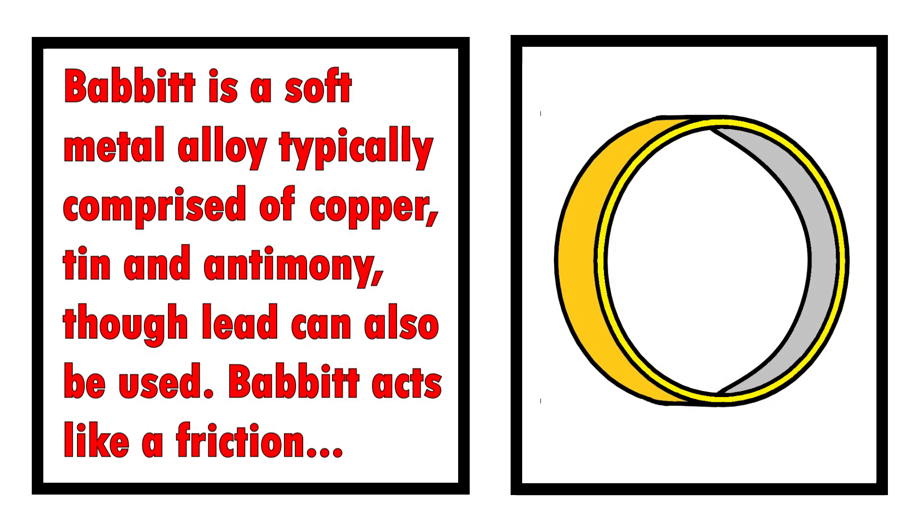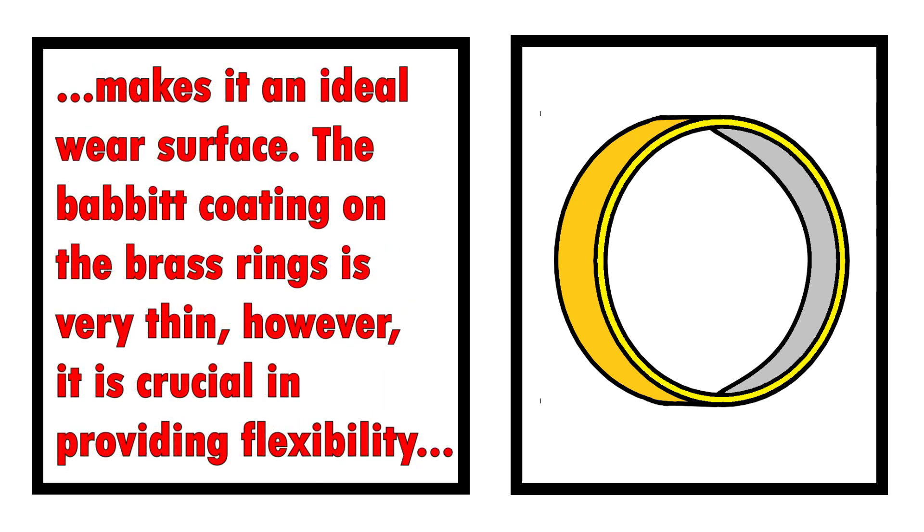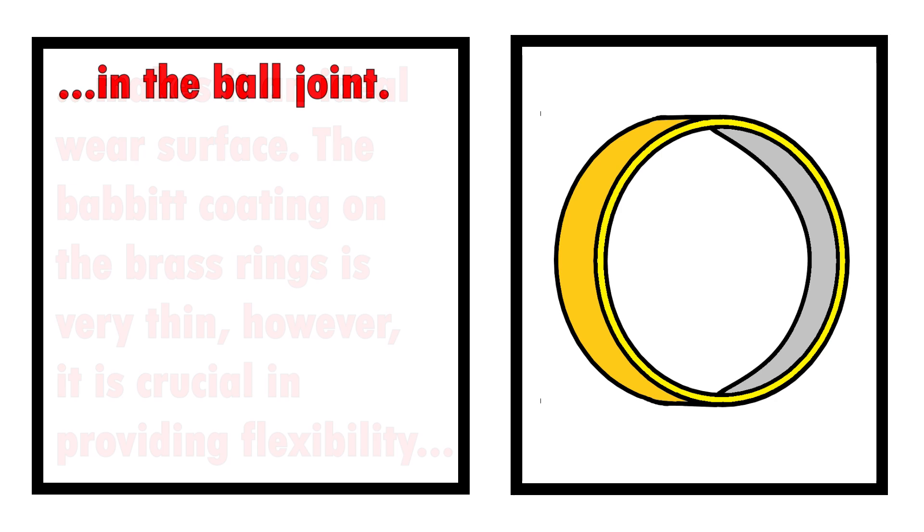Babbitt is a soft metal alloy, typically comprised of copper, tin, and antimony, though lead can also be used. Babbitt acts like a friction bearing and traps a thin layer of lubricant between itself and the moving ball in the ball joint. It's also incredibly smooth, which makes it an ideal wear surface. The Babbitt coating on the brass rings is very thin, but it's crucial in providing flexibility in the ball joint.